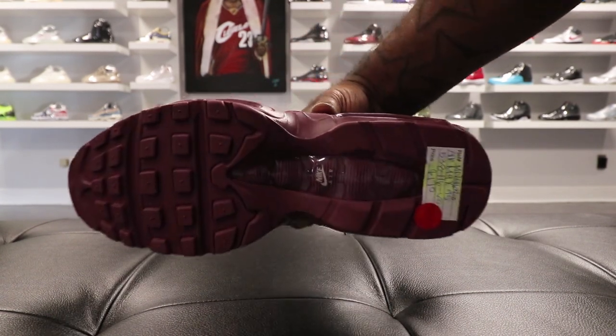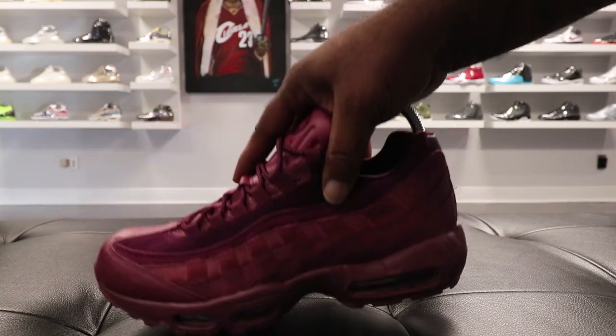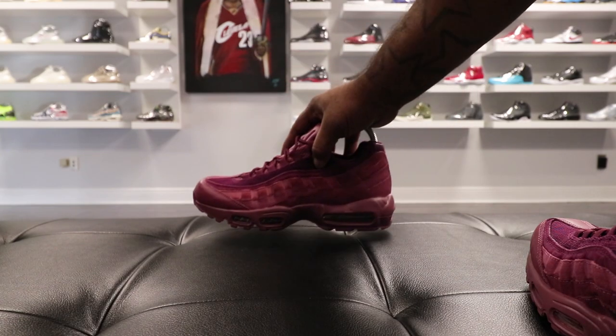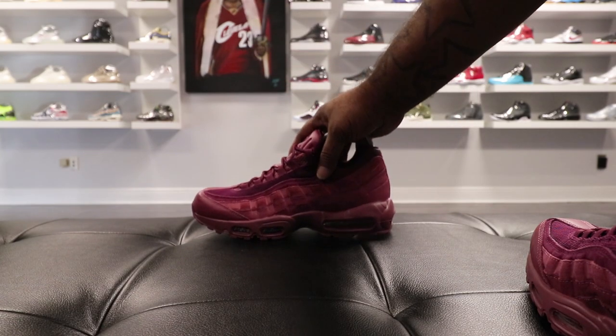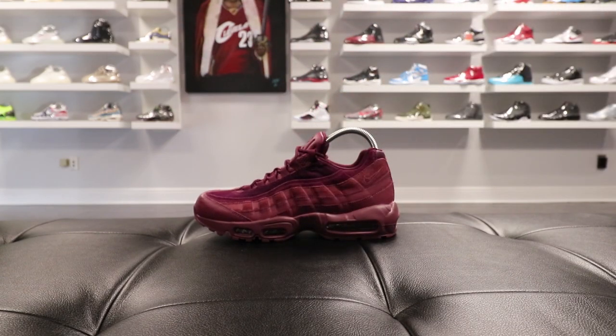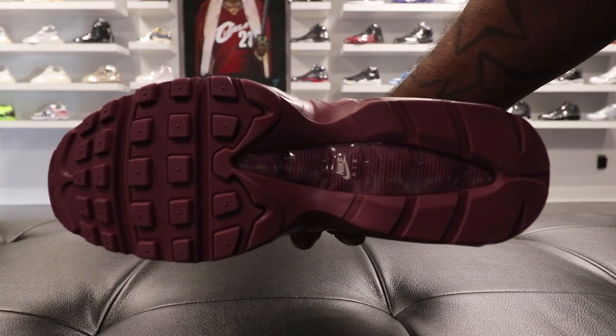Looking at the shoe — man, I done left a tag under the shoe. Y'all gotta excuse me, but I ain't about to cut none of this out. We're gonna keep it rolling just like that, because we do it raw. I'm looking at the shoe and like I said, I'm feeling it.